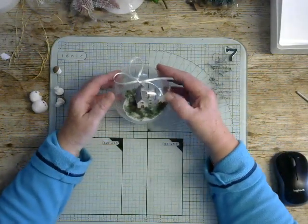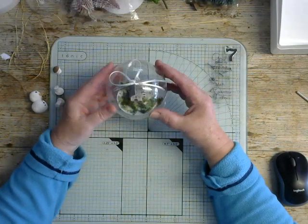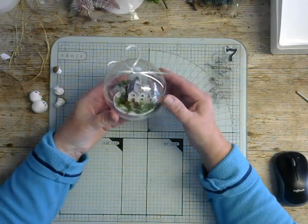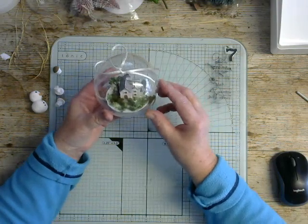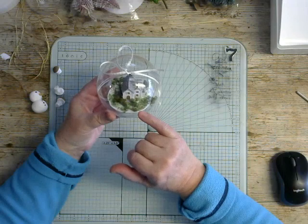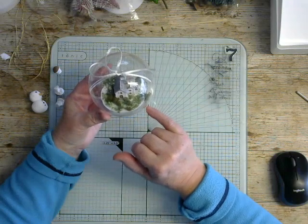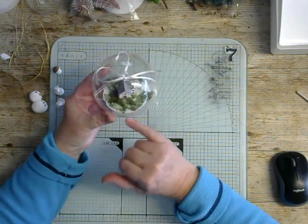Hi everyone, so today we're going to explore whole baubles. We did half baubles yesterday and this is going to be slightly different. Here we have a whole bauble coming in two halves, and this one I've used a little house to decorate inside, and some model makers' little bits of fern and things.